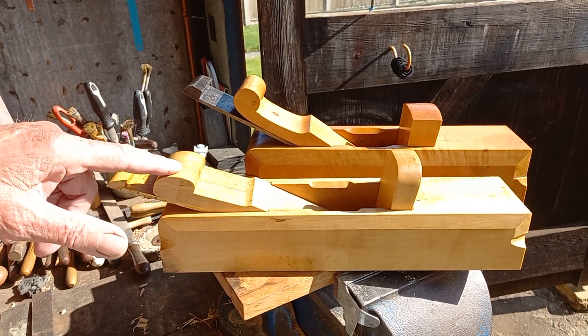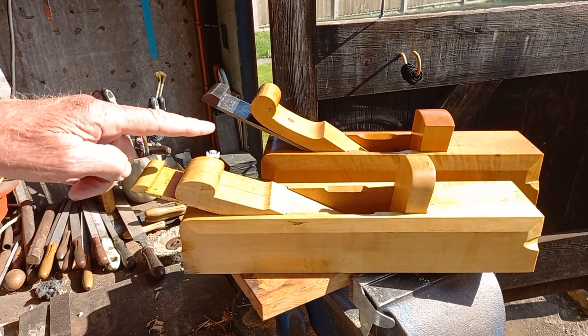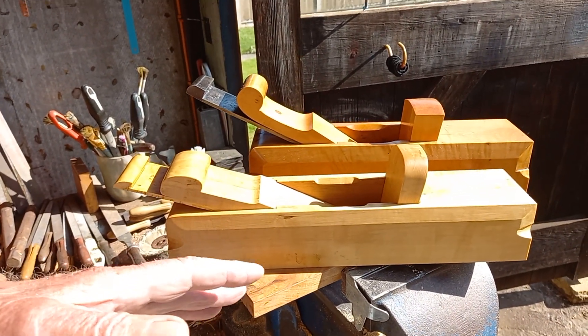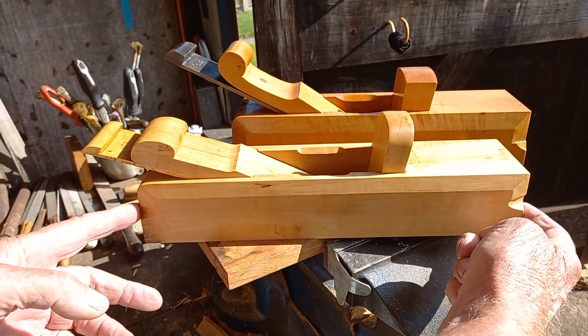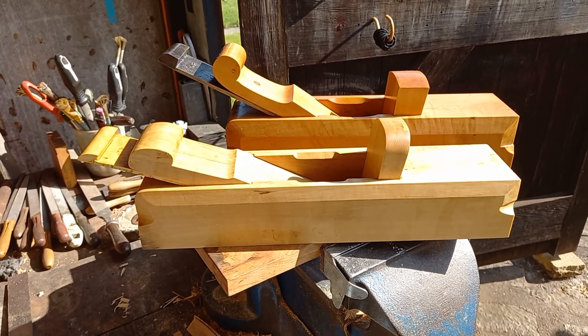I've lowered the angle — this one's 27 degrees, this one's 20. I had one piece of boxwood left over which was that size, I think it's 13 inches long, so I thought I'd make a plane that length.